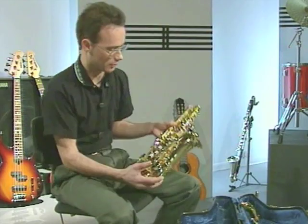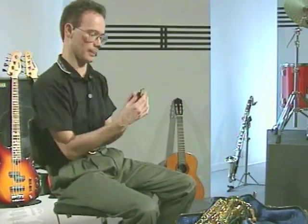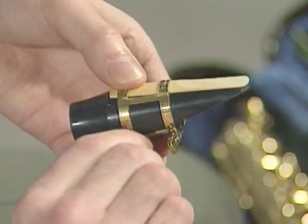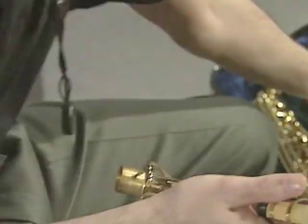First of all, we look at different parts of the saxophone and how to put them together. Of course, if you already know how to do this, you can skip on to some of the later stuff.